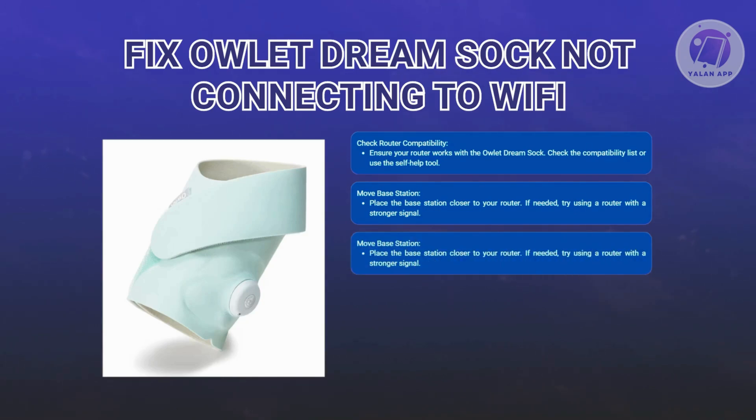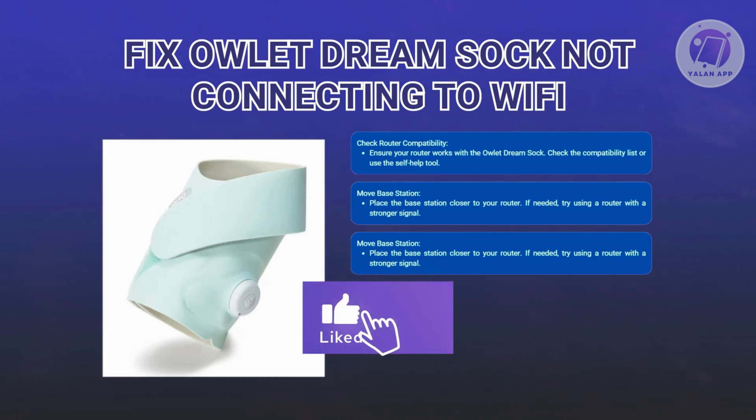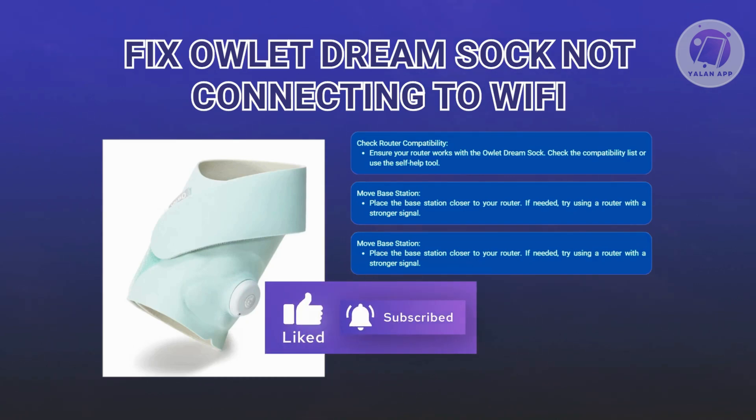If you're still having trouble, use the Outlet Wi-Fi self-help tool to diagnose any issues with your home Wi-Fi. This tool can help you identify and fix problems. Hopefully this video was helpful to all of you. Like and subscribe to ULEN app. Thank you for watching.